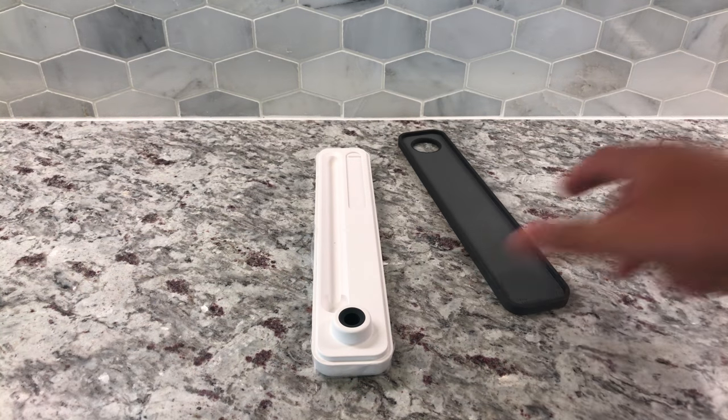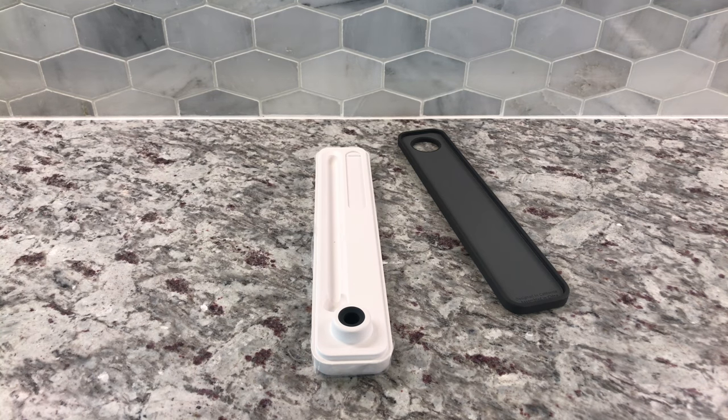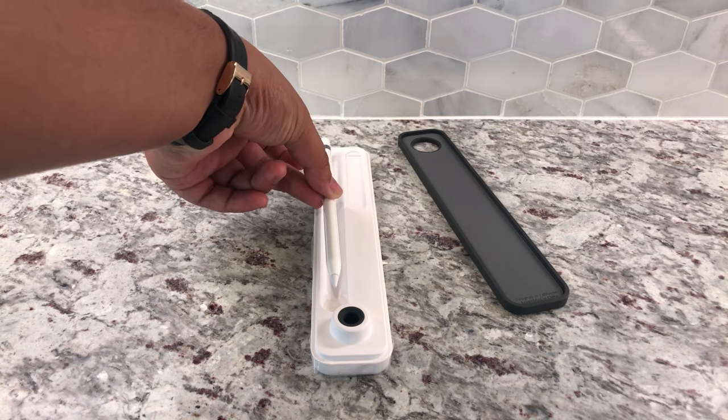I just got my Apple Pencil like 30 minutes ago, so I really haven't had a chance to take the plastic off. But it's great to have the plastic on here because I'm going to put a skin on it — so if it fits in here, it should fit with my skin.